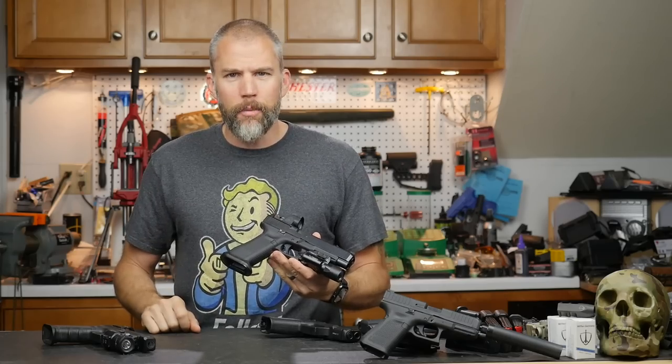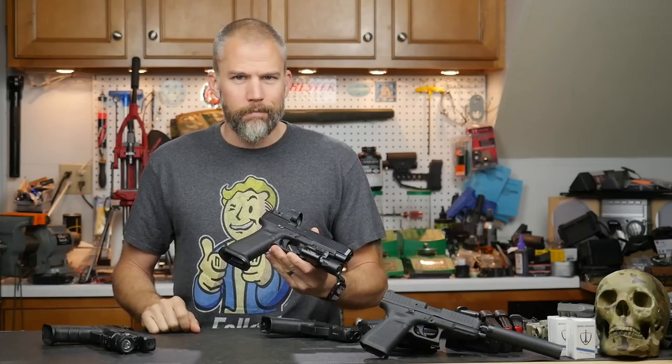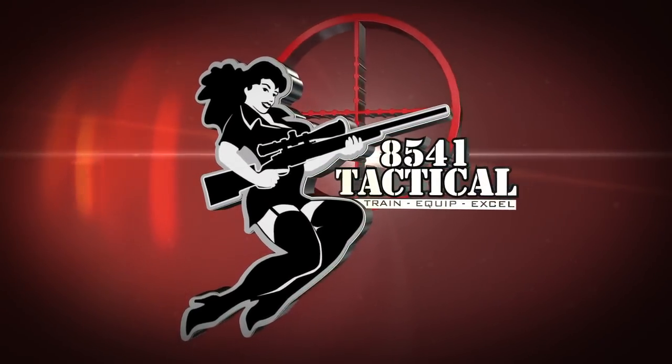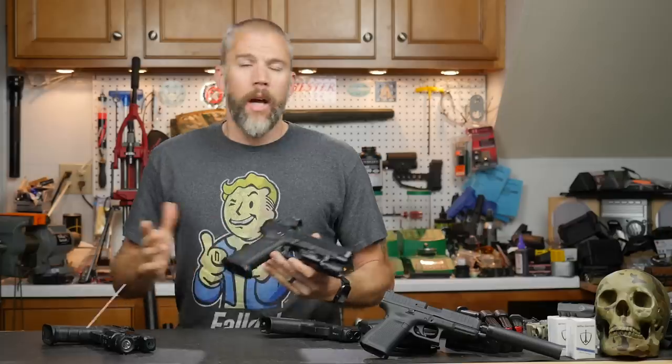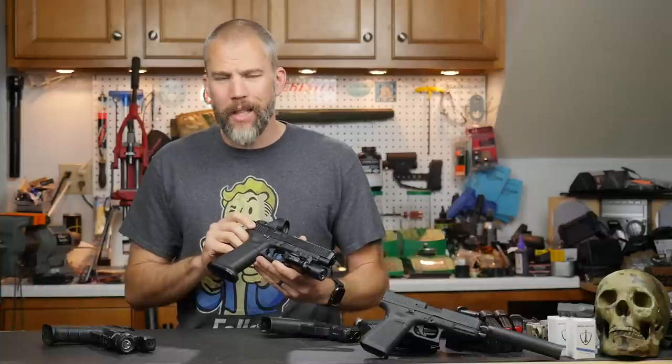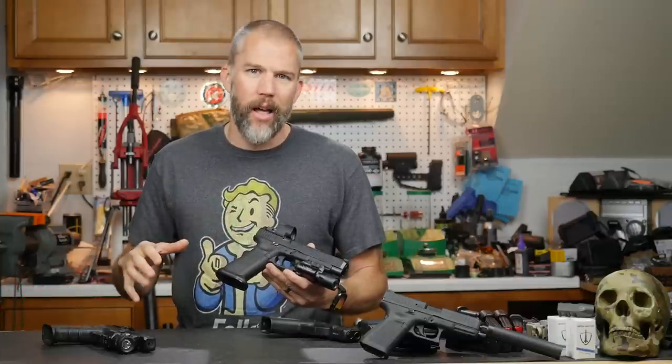Does the Glock MOS system suck? I'm John McQuay with 8541 Tactical, and today we are going to talk about the modular optics system on the Glock line of pistols.